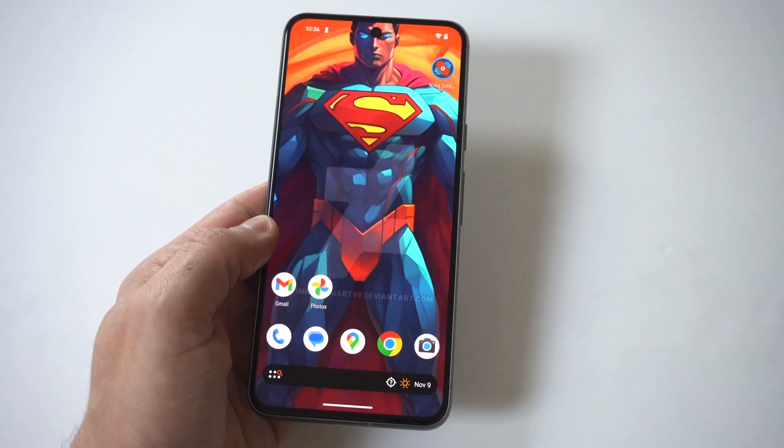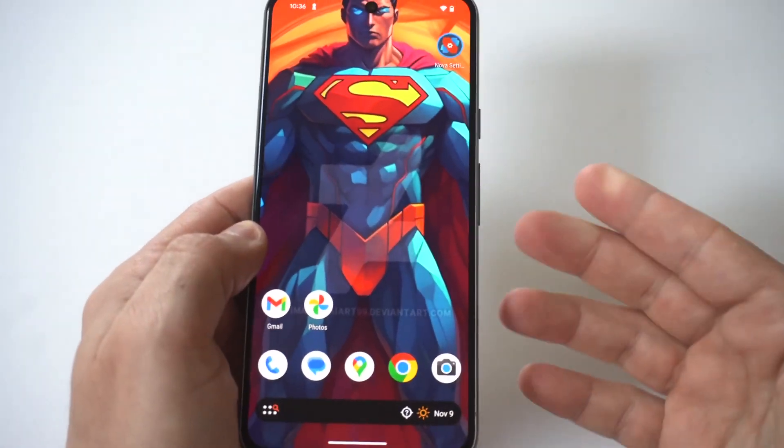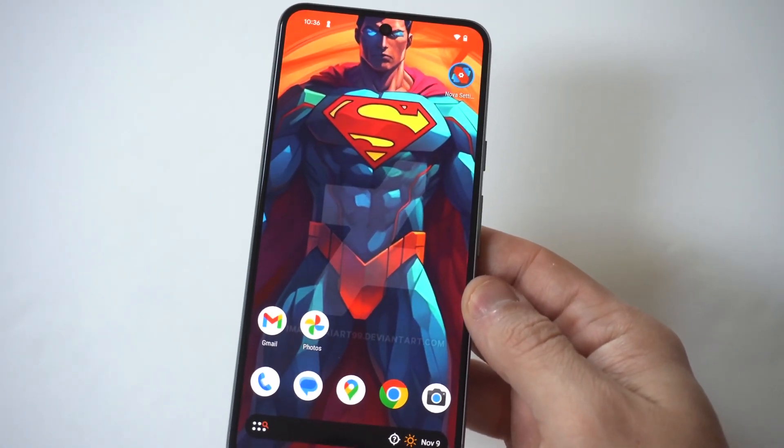That's always one of the first things to do. The next thing you should do is remove all the accessories from your Pixel. Sometimes if you've got a certain case, battery case, or accessory, you can actually block the charging port a little bit. So try that.